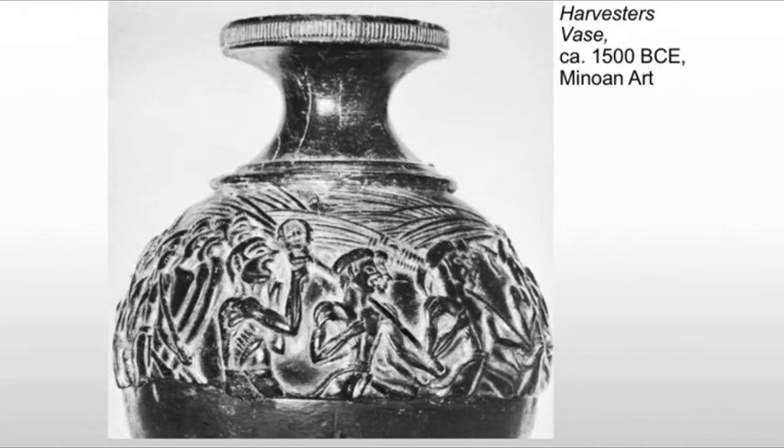This harvesting scene — it may be a harvesting scene, it may be a sowing scene, but more than likely it's harvesting. It's a scene that's very familiar. We find a lot of examples very similar in Egyptian funerary art, although the representation of the figures is very, very unique.